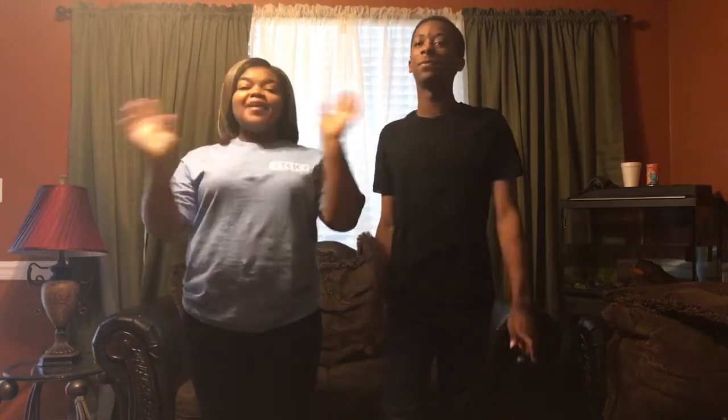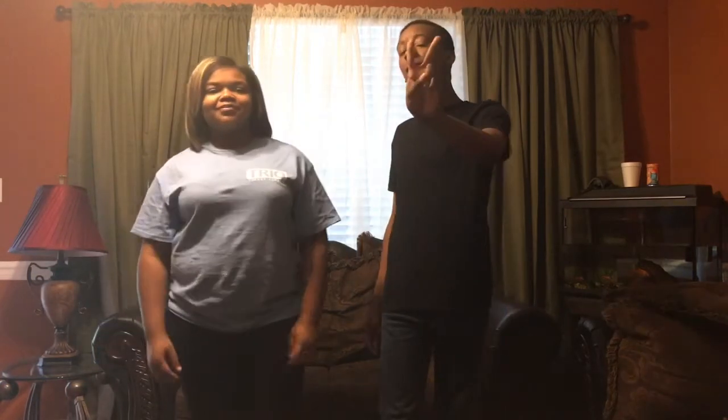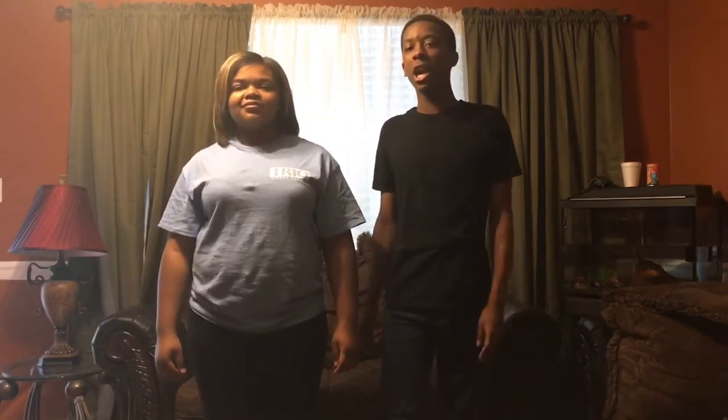Hey YouTube, I'm Elijah. I'm Minnie. And we're back with our second video. Today we're going to do a DIY on how to do a backdrop for upcoming YouTubers.